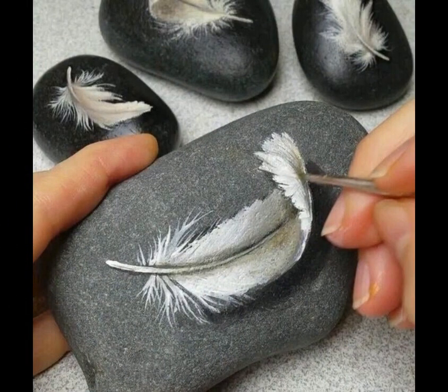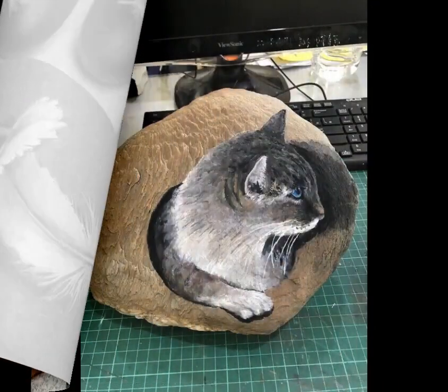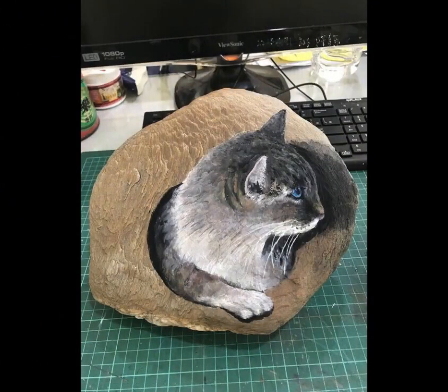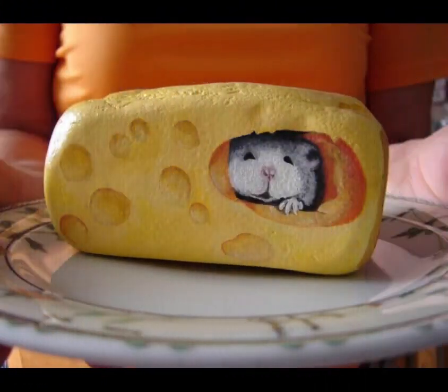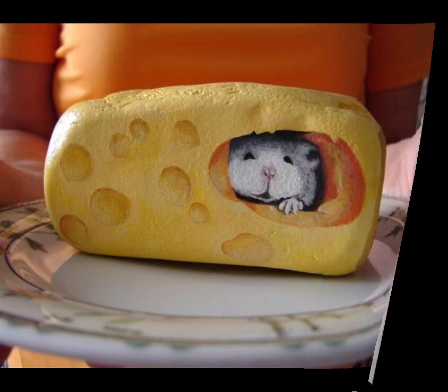Nature-inspired design: Use the natural shape of the pebbles to your advantage and create designs that mimic elements from nature. For example, you can paint ladybugs, flowers, or even small landscape scenes on larger stones.